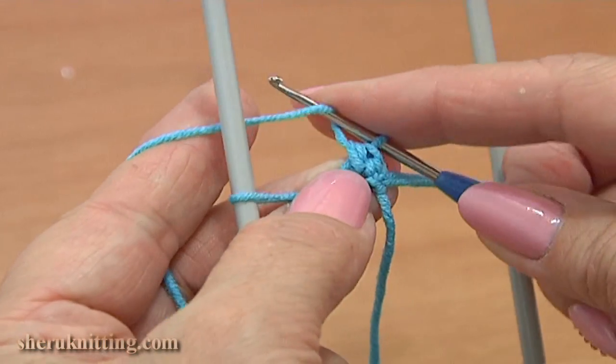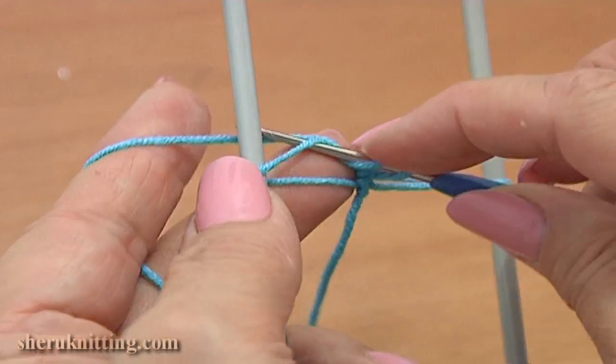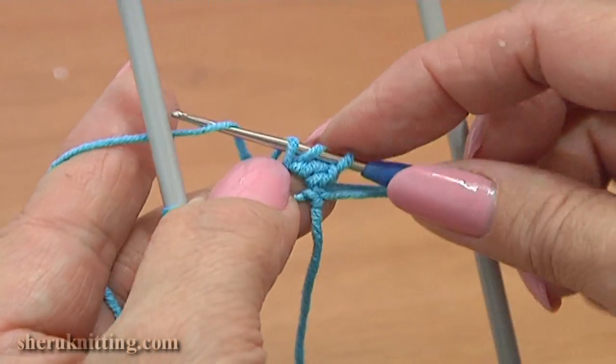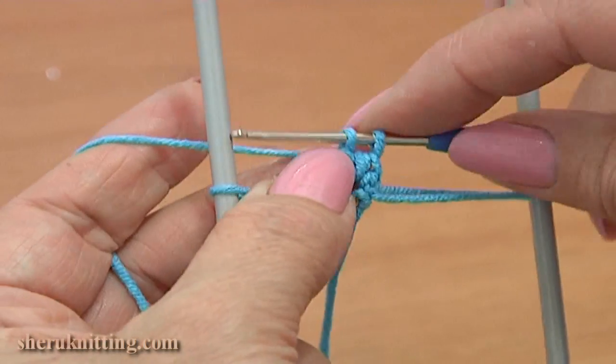Then work a double crochet: yarn over, insert the hook, grab the yarn, pull it through, then yarn over and pull through 2 loops on the hook 2 times.